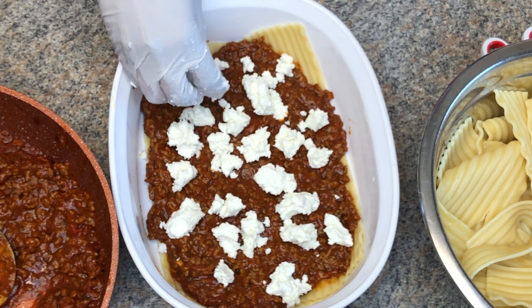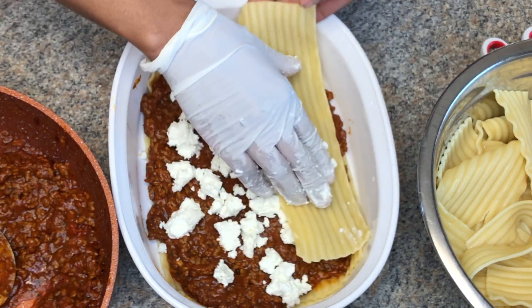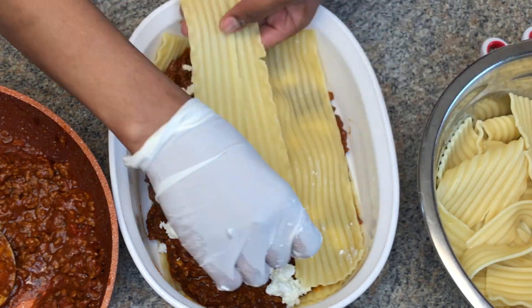And then I'm gonna add my goat cheese — and oh my goodness, this was so good! I've made my lasagna with ricotta and it was so good also, but oh my goodness, just the creaminess from the goat cheese. Now guys I'm gonna be repeating the same process.